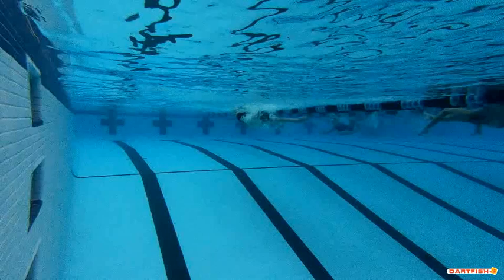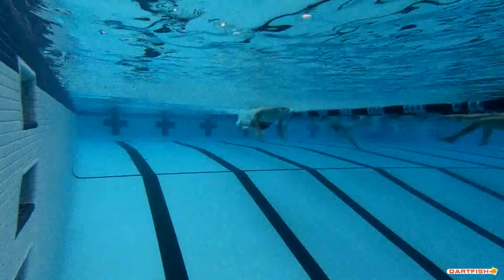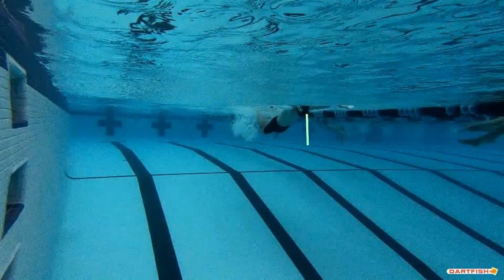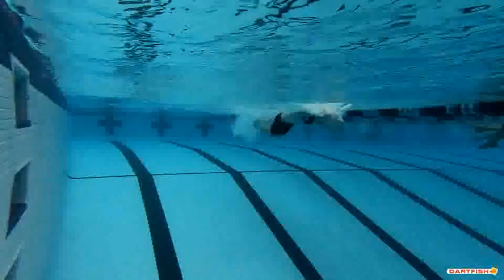As you start that pull here, it's a little bit too wide of a sweep, and you can start to see your eyes are looking forward. Make sure you keep those eyes down. Great job of getting your head down before your hands are entering — excellent job with that. Just make sure you keep your eyes down when you're not getting your head out of the water.